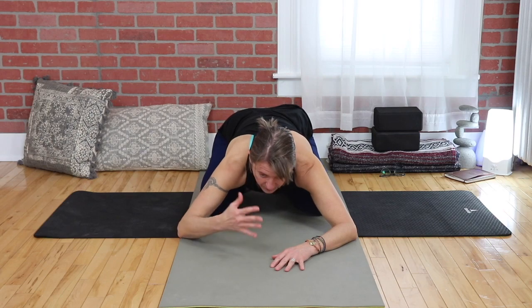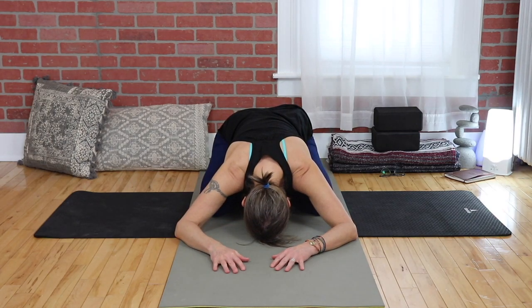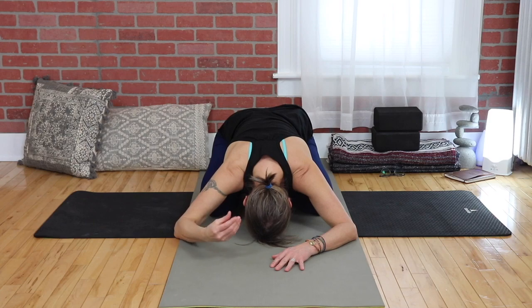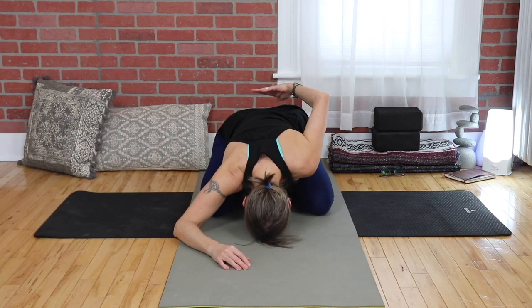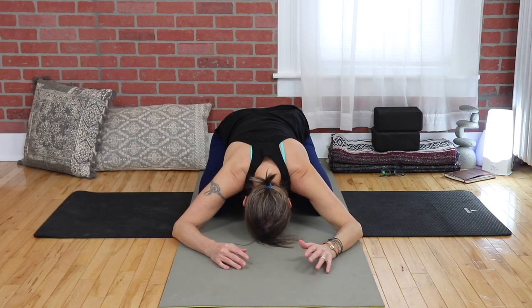This allows us to become present in the now. Soften the shoulders and entire back, and even the hip area — try to soften, letting go.